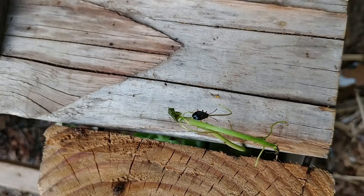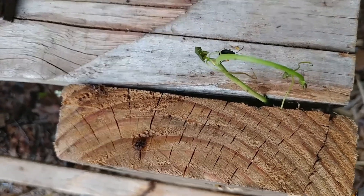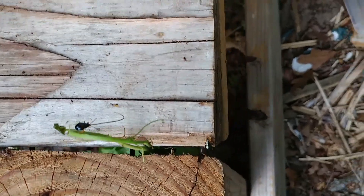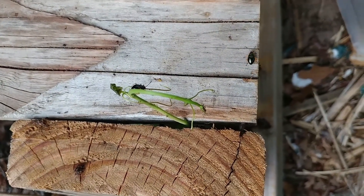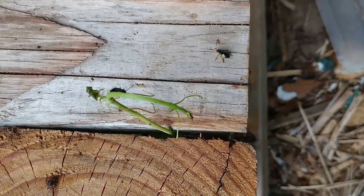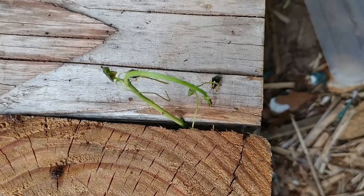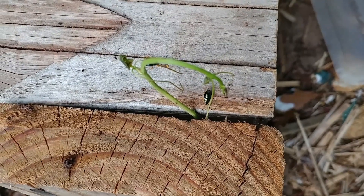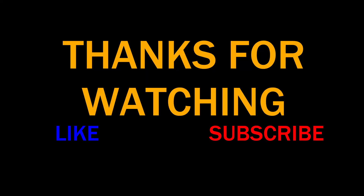Bright green, orange legs, dark green. Let me know in the comments what you think they are.